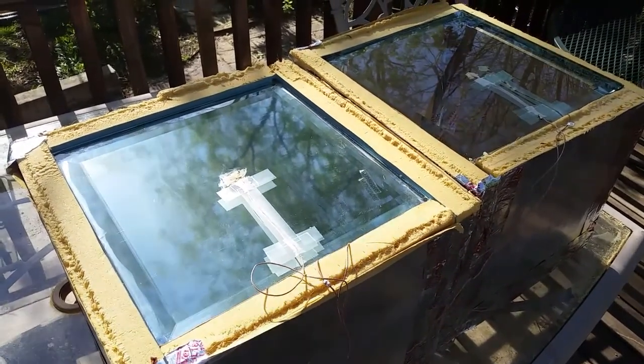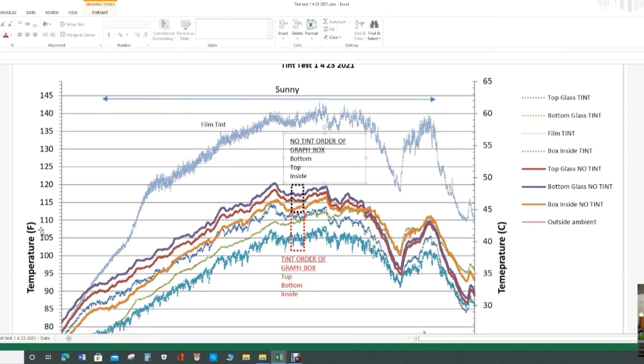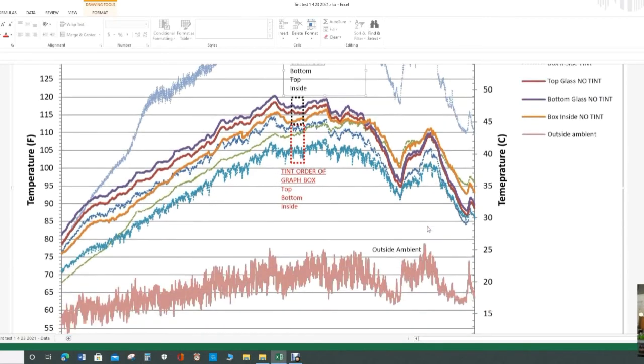I downloaded the data from four different days on the two boxes — one tinted and one not tinted. The first one is April 23rd 2021, which was pretty much sunny all day. On the left side you have temperature in Fahrenheit and on the right side in Celsius. In the legend, the dashed lines are the tinted one — top, bottom of glass, the film temperature, and inside the tinted box. The solid lines are top glass, bottom glass, inside the box, and outside ambient.